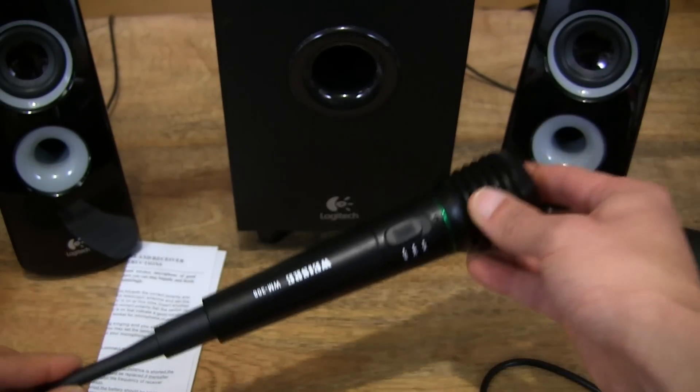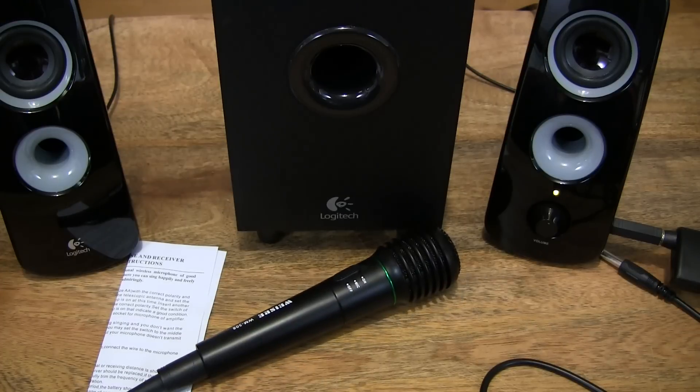So that's the VicSing 2-in-1 wired and wireless handheld microphone. Thanks for watching, and happy singing!